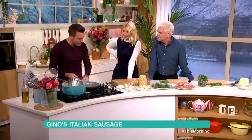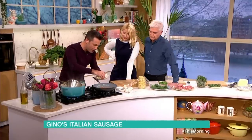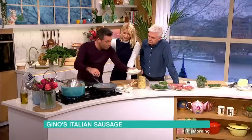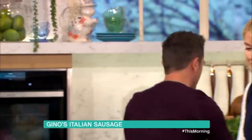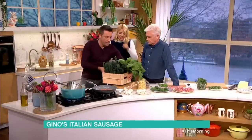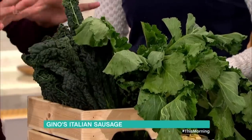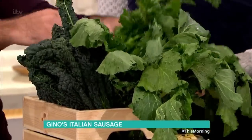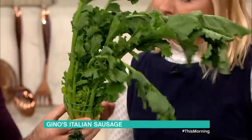Cime di rapa is broccoli — we call it Italian broccoli. It comes from the south of Italy. This is cavolo nero, which you can use as an alternative. The difference is that in England you tend to eat the flower, whereas in Italy we tend to eat the leaf. When you get your broccoli, see the flower is in the middle — we take all the leaves, and that's what we cook.